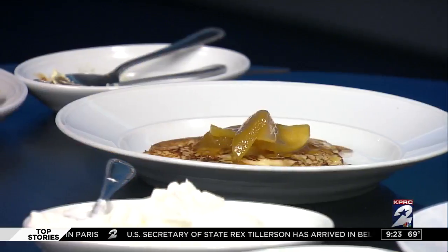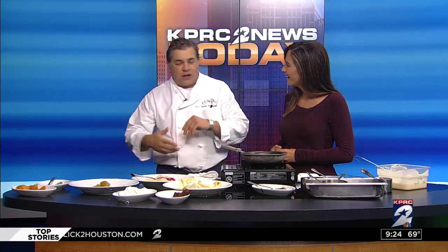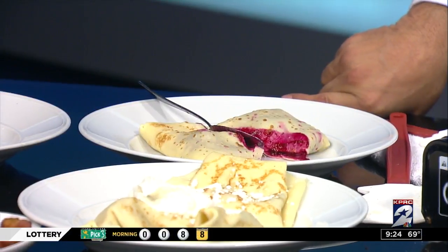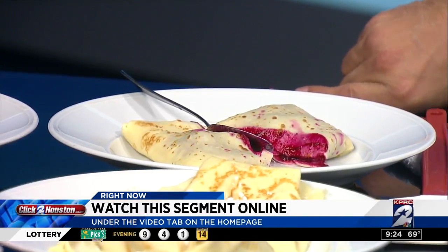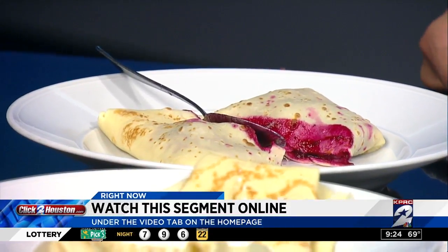Really quickly, Chef, tell everybody where you guys are located so they can come. 2425 University Boulevard in Rice Village. We have plenty of parking all around the place — enjoy the spring weather, walking around in a pedestrian lifestyle area. This is one of our desserts — it's a new dessert going on our menu. I love red beets; we do it with duck press and a variety of things. Thank you, Chef, for joining us. You can find all this info and a replay at ClickToHouston.com, posted under our video tab on the homepage after the show.